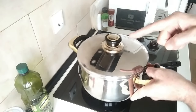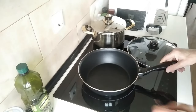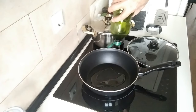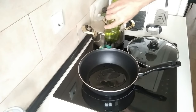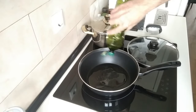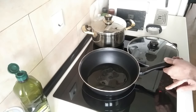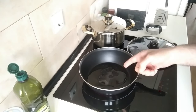I'll leave the link to the recipe below in the description. So, big pan, and I'm going to add some olive oil — I haven't got much today, must go out shopping tomorrow. I'm going to add about two to three tablespoons of olive oil, and I'll turn this on to number seven, which is medium-high, and we'll wait for that to heat up.